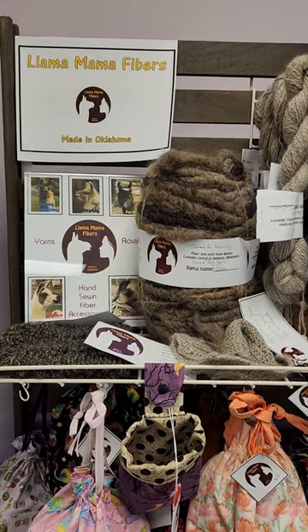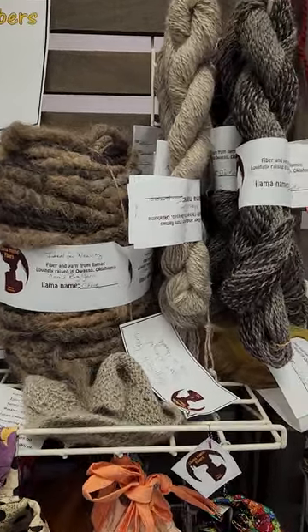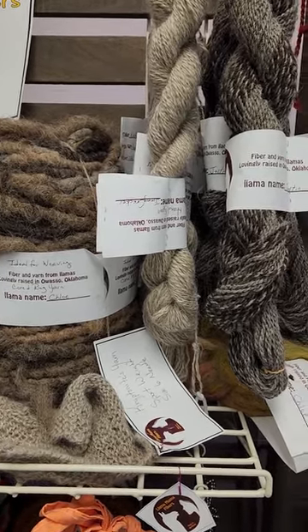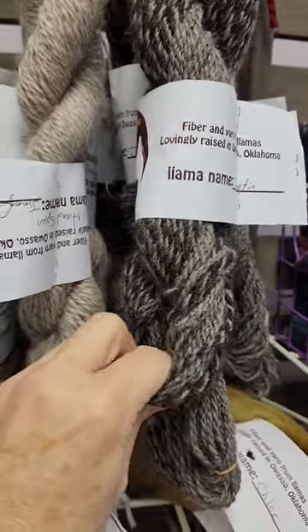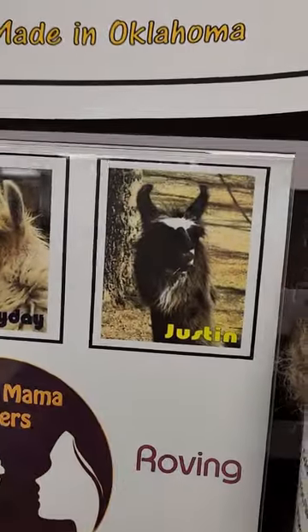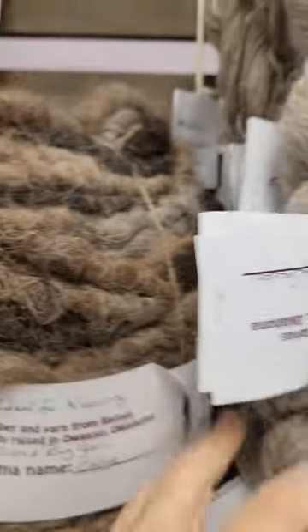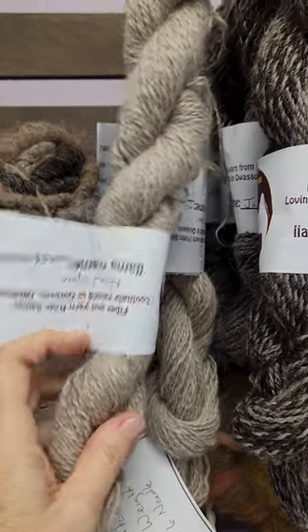This is Llama Mama Fibers, made out of the Owasso area. From their park you can see her llamas out in the field when you drive up. This is Justin's wool and this is how Justin knits up. If you want to see Justin, go out there — that is Justin.